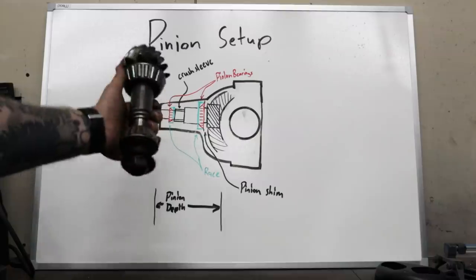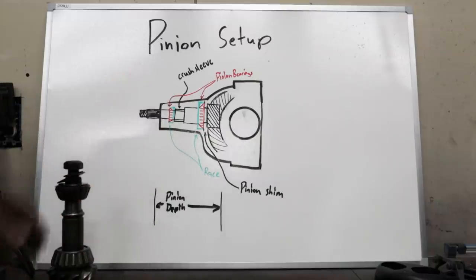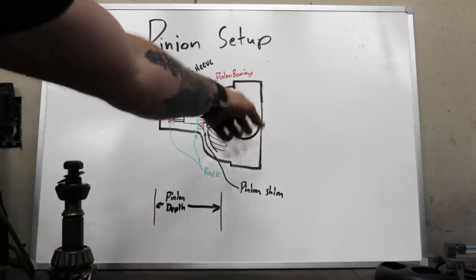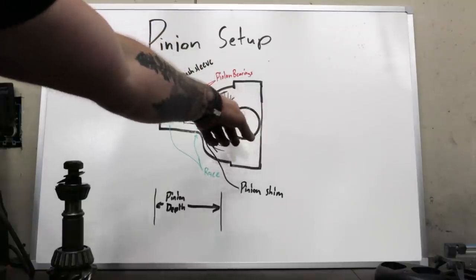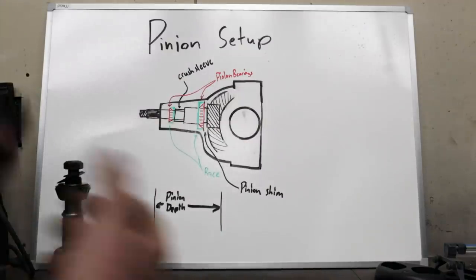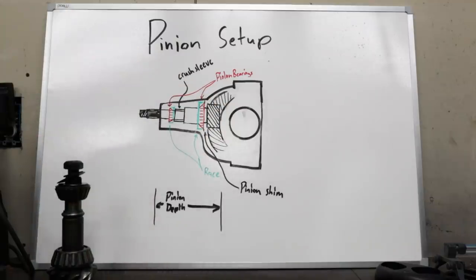There is a factory shim in this pinion that we're going to harvest and install onto the new pinion. The best way to do this is to buy a pinion depth measuring tool that goes right into the housing and gives you a perfect measurement between the centerline and the face of your pinion, but we don't have access to that. What most people do is exactly what we're going to do.